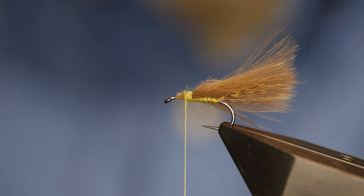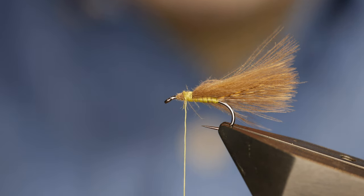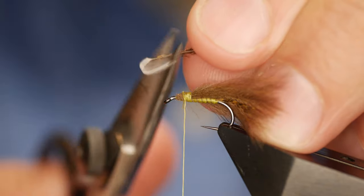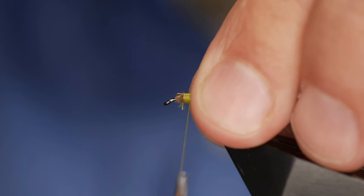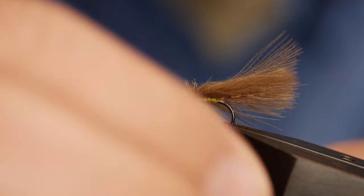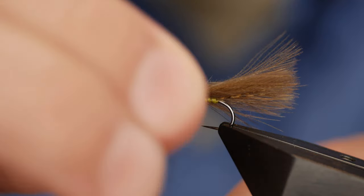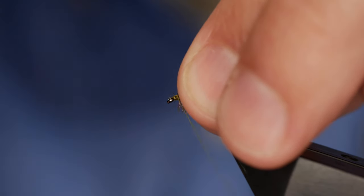I'll remove my waste and then what I want to do next is catch in one strand of Peacock Herl — not from the eye, just the stuff just below the eye. I'll remove the waste and catch that in, bring it to the front, and then wrap your thorax round. Now on the original one that Peter sent, it looks to me like somebody's taken a rubber to it, and that's often a nice way of finishing Peacock Herl if you don't want the strands sticking out.